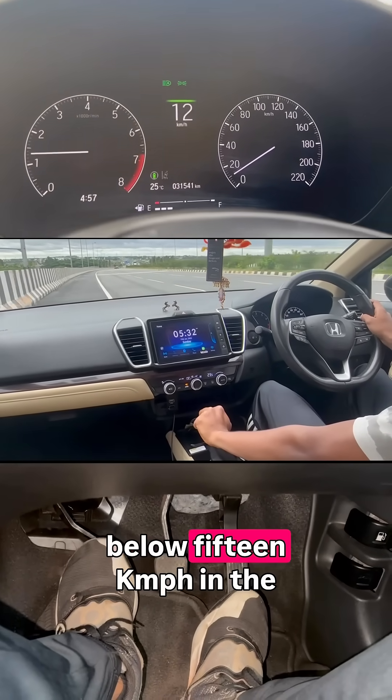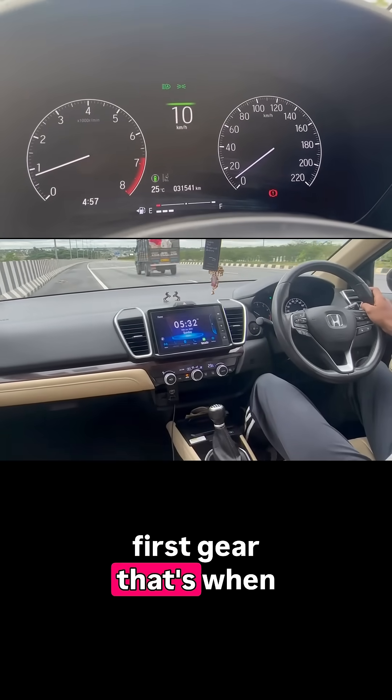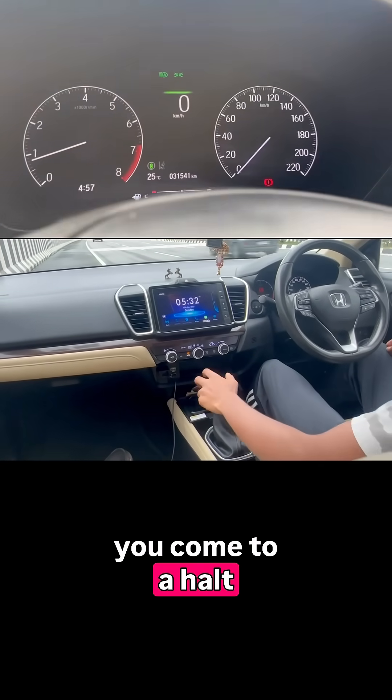Now, as you reach speeds below 15 kmph in the first gear, that's when you pull the handbrake and come to a halt.